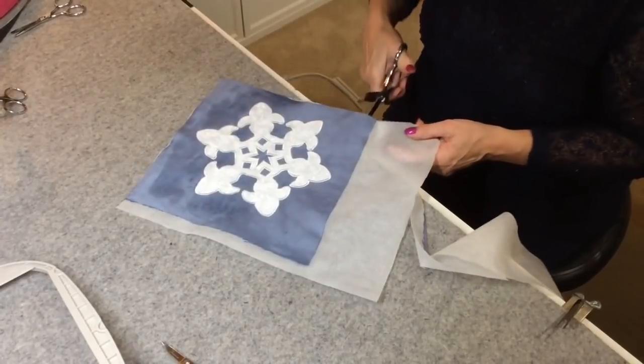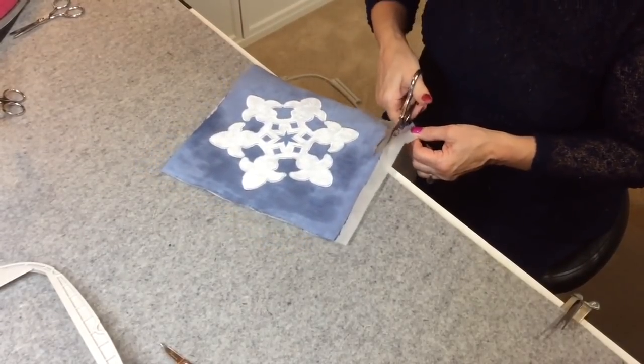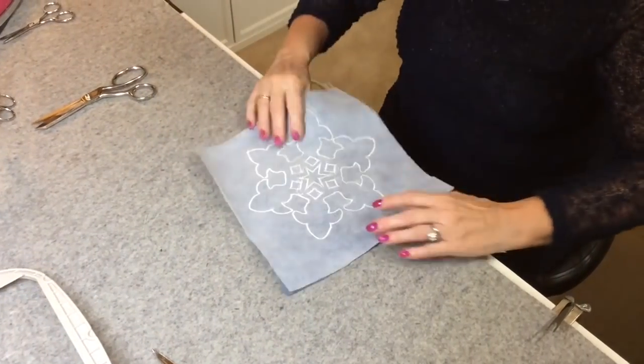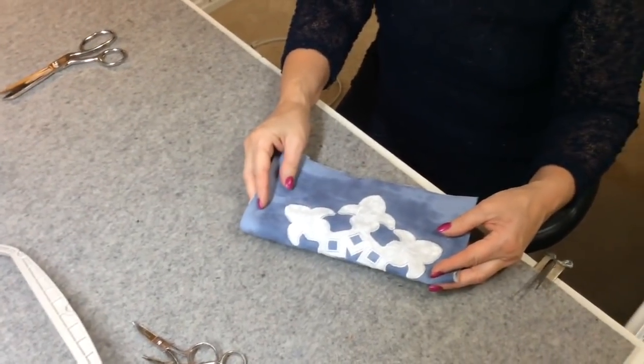You would proceed to make your wallet like we did before with the sunflower, and you'll have a beautiful snowflake wallet. You can use lots of fun fabrics inside, and one of the things that's nice is you could add some crystals to add a little bling. I'm Pam D'Amour, The Decorating Diva, and thank you for joining me.